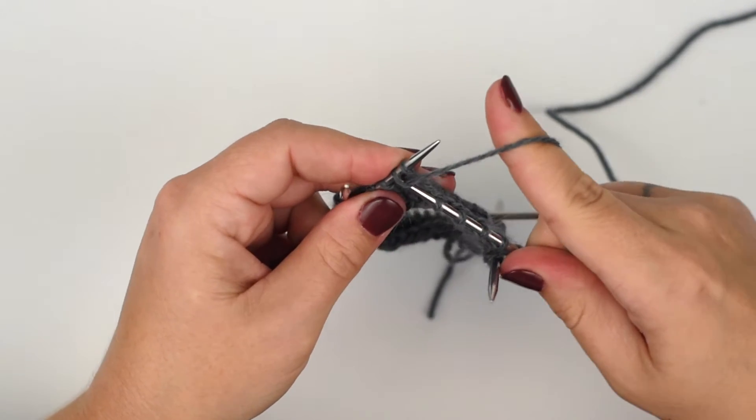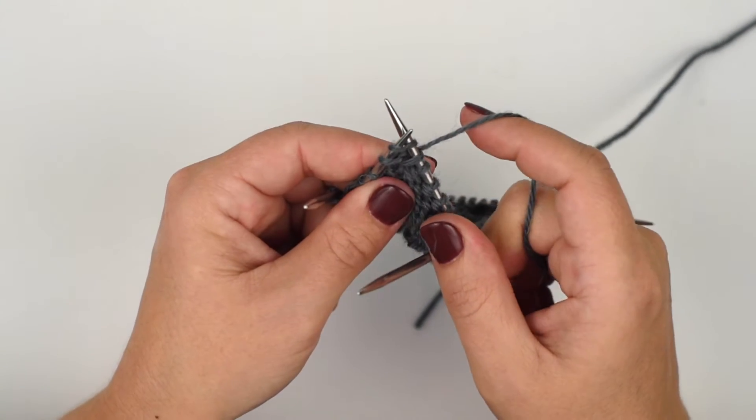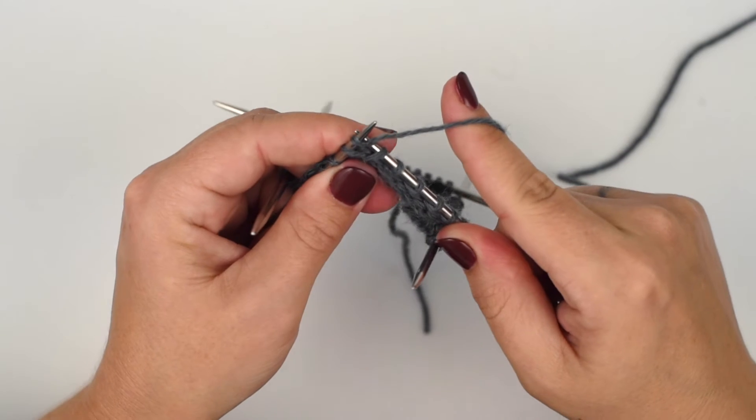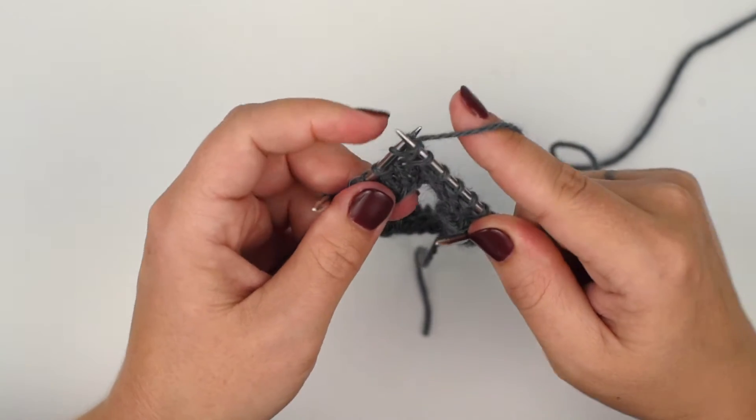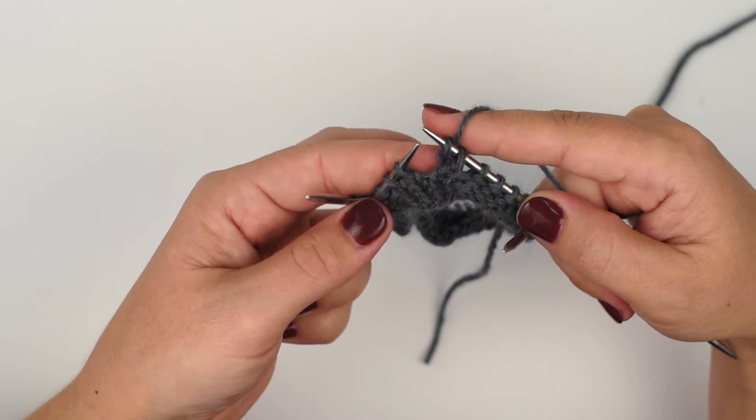Wrap my yarn and pull it through. Now I'm going to knit into the front of the first stitch on the needle, wrap my yarn and pull it through. Then I'm going to pull both stitches off together, and you can see they are crossed.